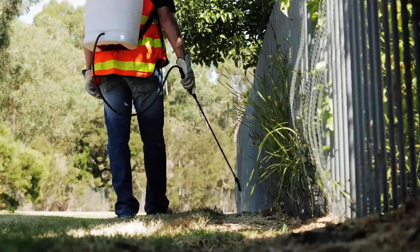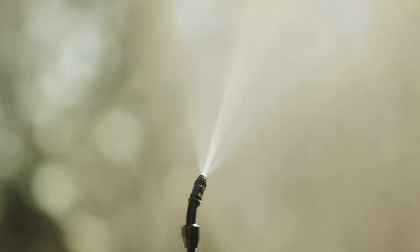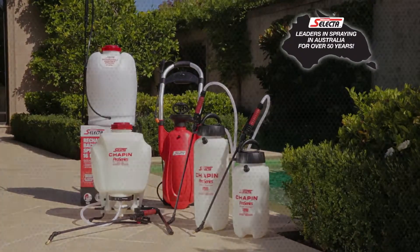As with all other Sylvan Selector sprayers, it can spray anywhere from a fine mist to a coarse pencil stream to suit most spraying applications. Another example why Sylvan have been leaders in spraying in Australia for over 50 years.